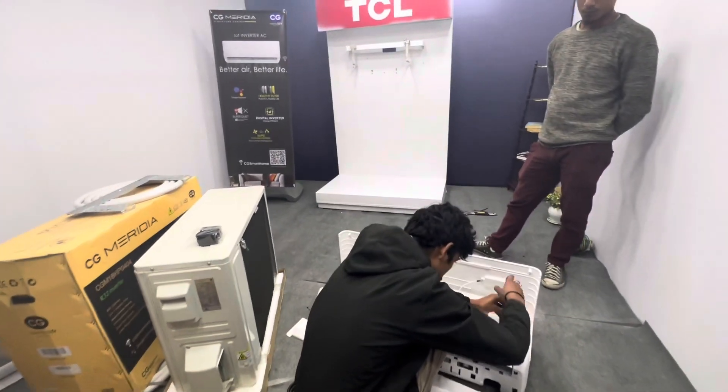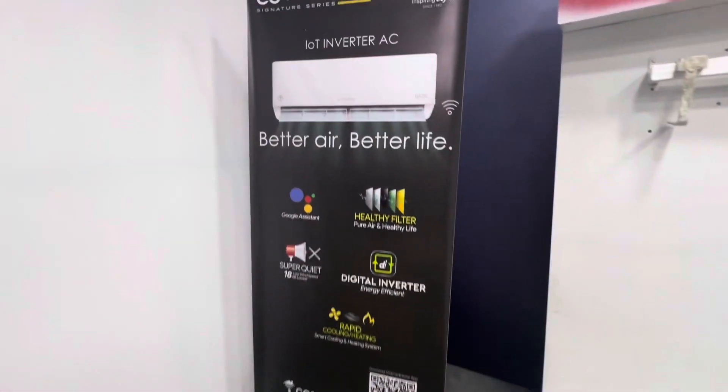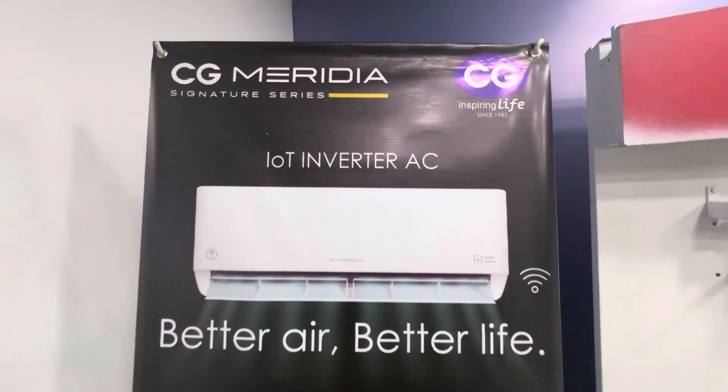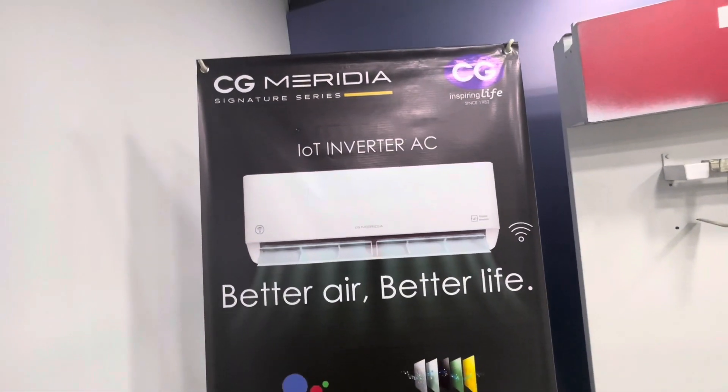We are going to install the lighting and the installation with finishing and the finished GY4. We are working on the CG meridian and the CG life — better air and better life. There is an inverter AC.